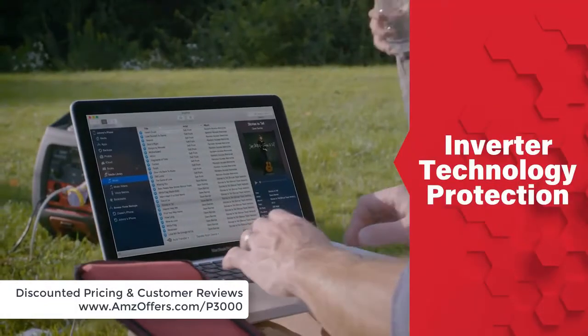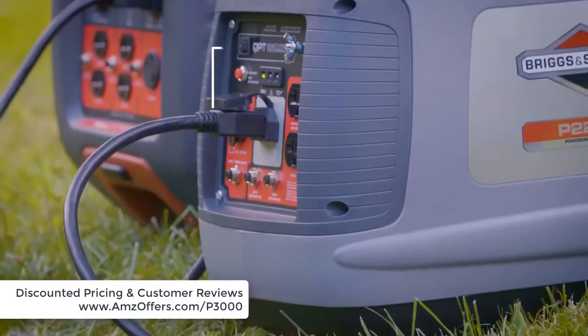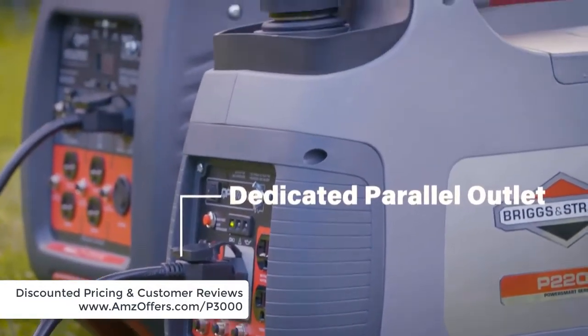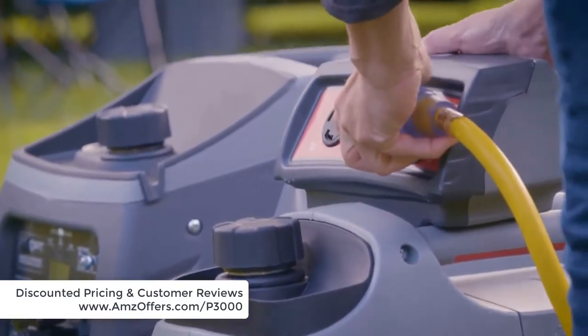And if you have sensitive electronics to charge, inverter technology keeps them protected from damage. For even more power, a dedicated parallel outlet lets you connect to another PowerSmart Series generator and multiply your power.